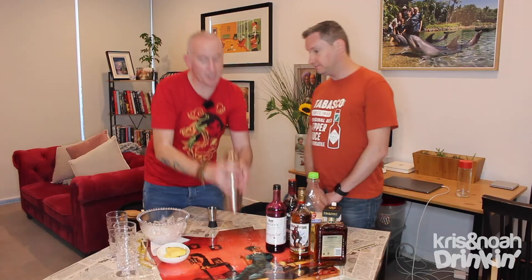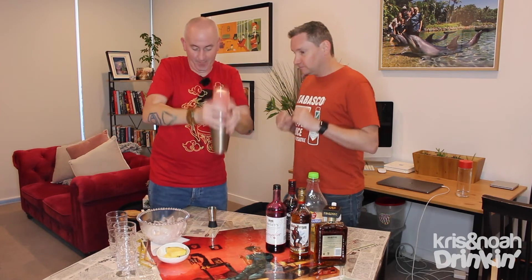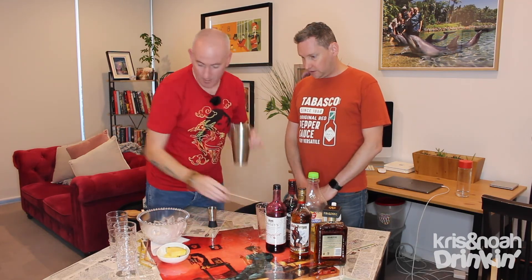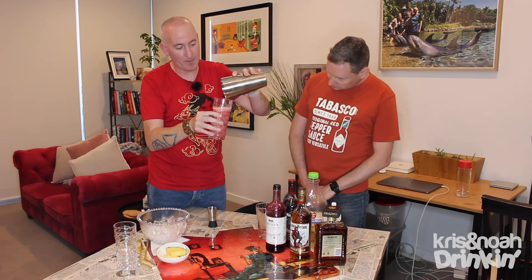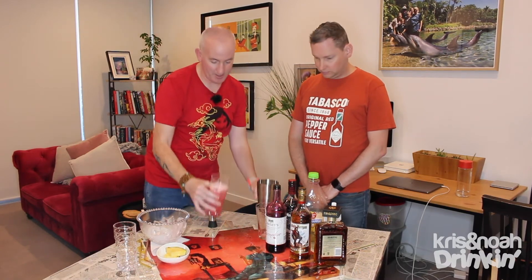Then you shake. Shake for Jesus! Doesn't require much. It's quite good. And then — oh, it smells good. Straight in — a bit more ice, it might not need it — straight into your glass. I think that's perfect, actually, don't you?